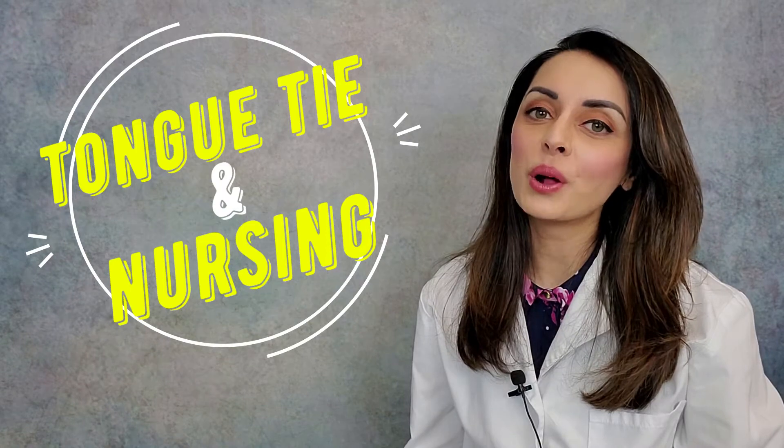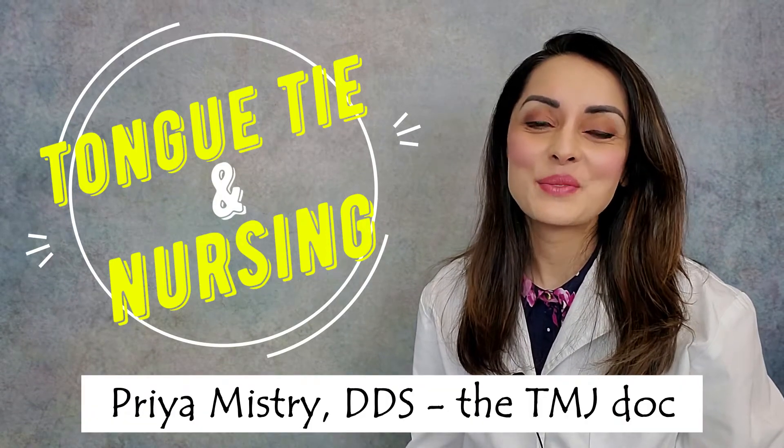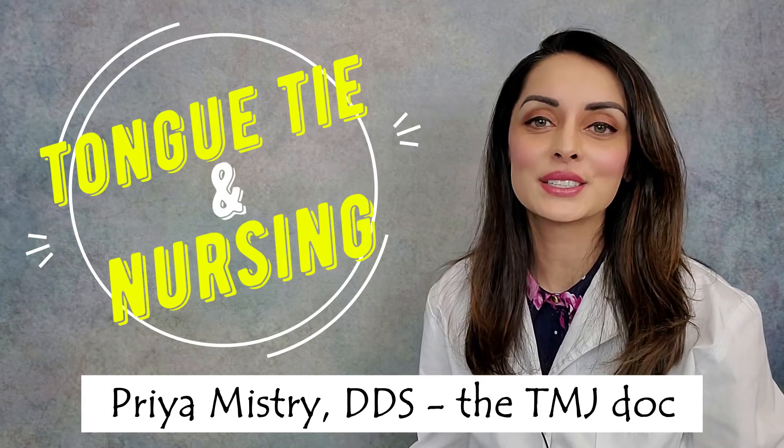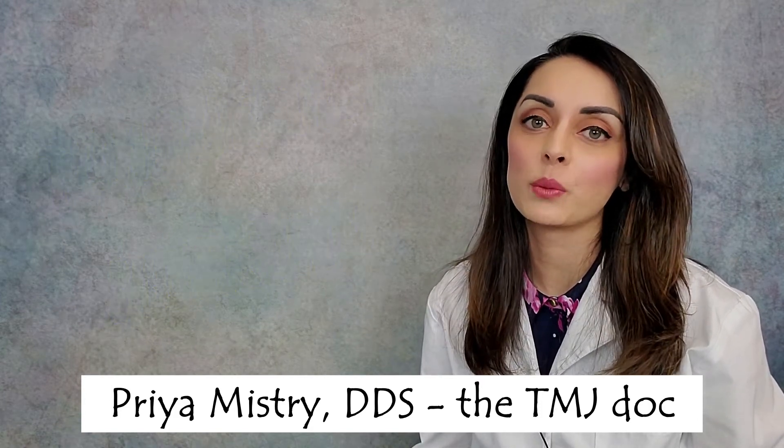Hi everyone and welcome or welcome back to my YouTube channel! My name is Priya Mistry and I'm a general dentist with a practice dedicated to taking care of patients with TMJ problems. Today's video is about tongue tie and nursing. This video is for fellow dental practitioners and for people just looking for more information, particularly new mothers who may be struggling with nursing. I hope this video can help shed some light onto why you may be struggling.